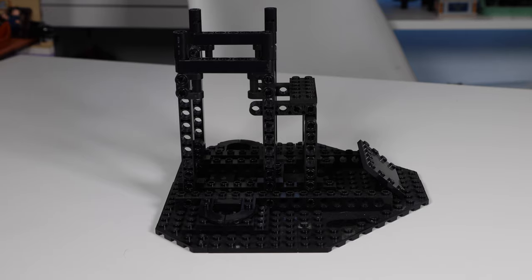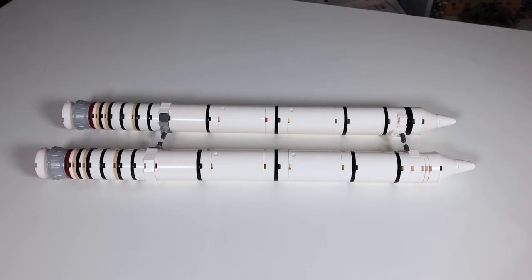Next up we're going to look at the two booster rockets. They are built using some round bricks and round panels, and both are exactly identical in terms of construction. There are two Technic pins on each of the rocket boosters, which is where they'll be connecting into the fuel tank. These are quite famous parts for the Space Shuttle as they did cause some accidents, especially around the Challenger Space Shuttle where leaks in the rocket boosters caused the ultimate explosion.